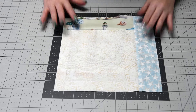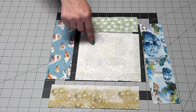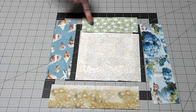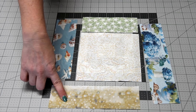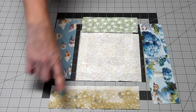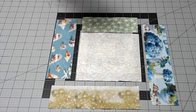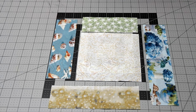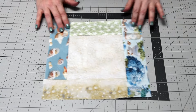The last block you need to make is the one that goes into the outer corners. You'll add a strip to each side of the six-and-a-half-inch square. The top one you'll trim down to six and a half inches to match up. The two side pieces you're going to trim down to eight and a half inches, and the remaining strip you'll leave at the ten-and-a-half-inch size. This is how your final block will look.